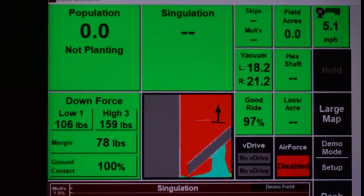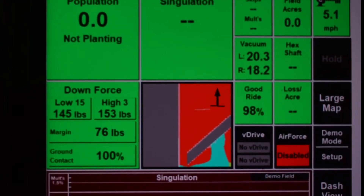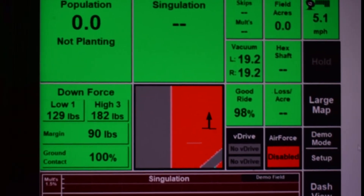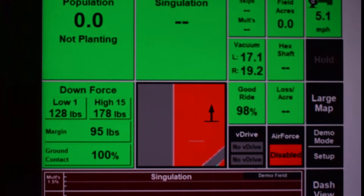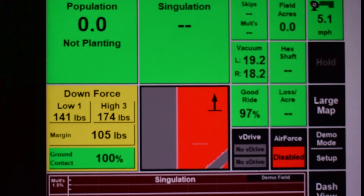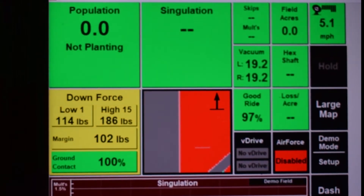Today we are using a Gen 2 2020 and we are wanting to adjust the swath calibrations on our planter. In simpler terms, we are wanting to adjust the timing of our automatic row shutoffs as it approaches the end rows. This is for planters that have drive types such as V-Drive.